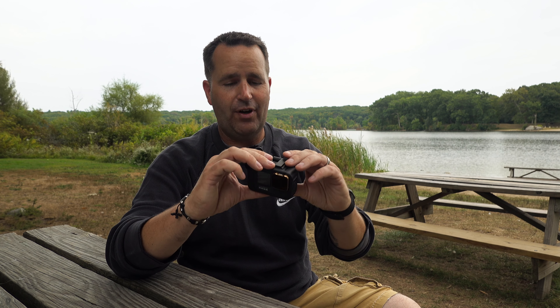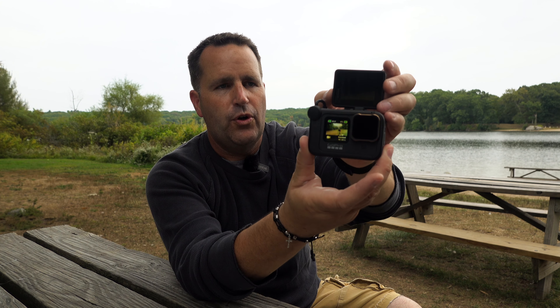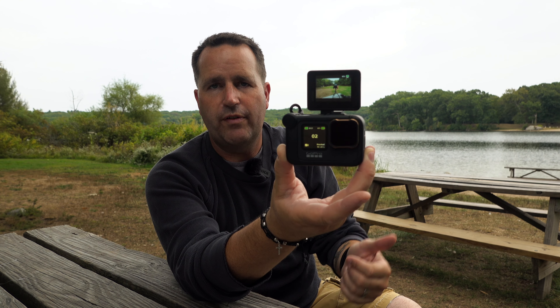It's got the same two cold shoes so you can connect the mods. What I do have on it is the display mod. When the display is not on, you've got the display on the front and back so you can see what mode you're shooting in, line up your shot, and choose the full display or a close-in box. It also tells you battery life, how much is left on the SD card, and your frame rates. When you turn on the display mod, all that info moves to the display itself.